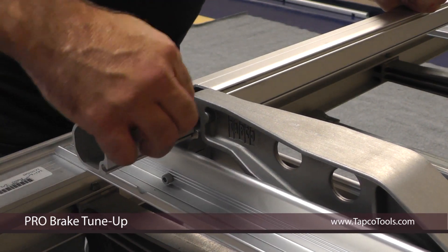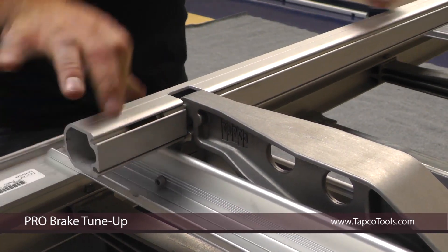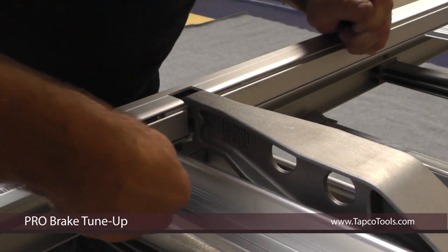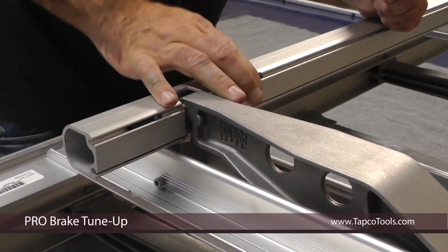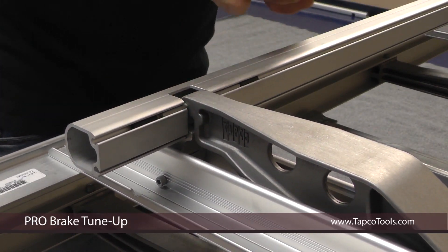Next, you'll install the rubber pin keepers. This keeps the pins from sliding out on each side. Slide them up to the pin and then press them in.